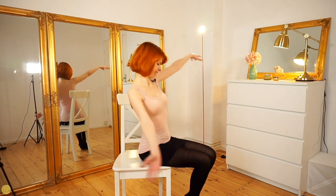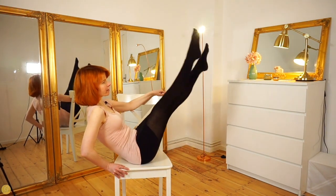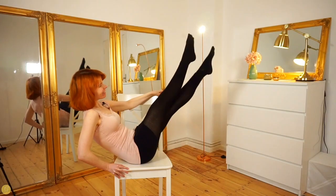Last but not least, exercise three - it's also very simple. It's the Cross. We just cross our legs. So that's the three lovely leg exercises you can do on the chair.